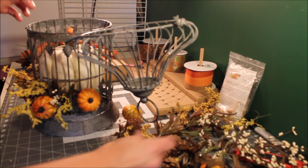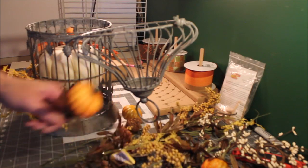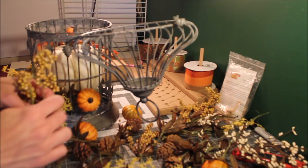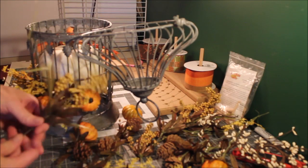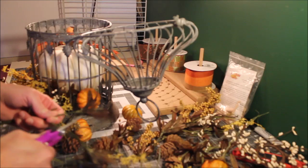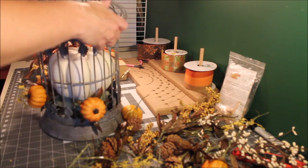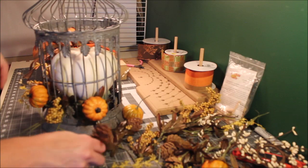I think I cut a few of these too short — I'm going to need to cut a little bit longer. Make sure you get all the paper from the tag off. Just push that up a little bit. It's just a cute easy decoration to do.